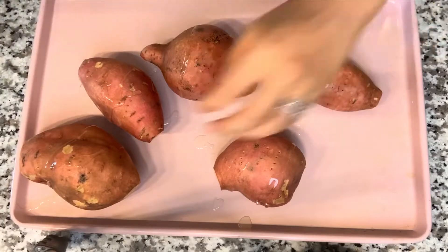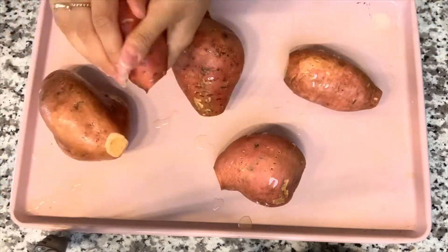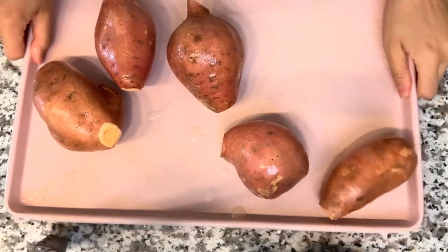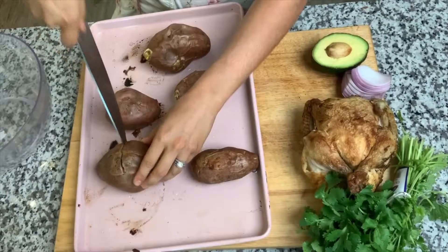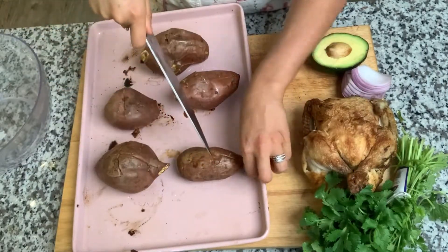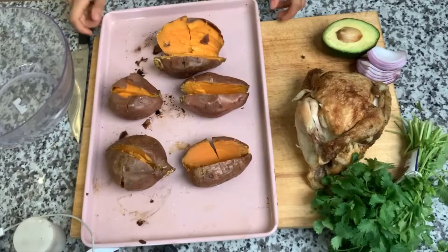I'm going to coat them with olive oil. If you're feeling crazy you can add honey too. We're going to pierce these sweet potatoes to make sure they do not explode. When they come out we're going to let them cool for about five minutes, then slice them open lengthwise and prop them open.